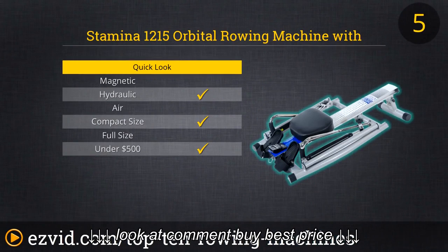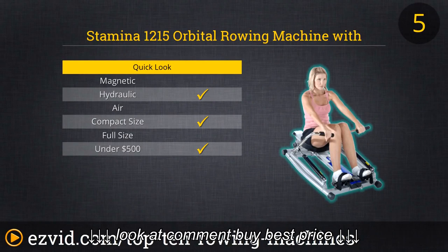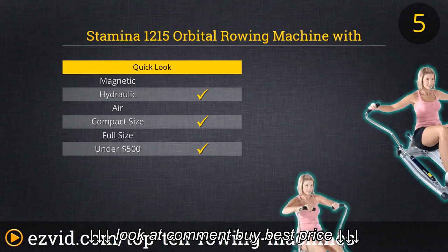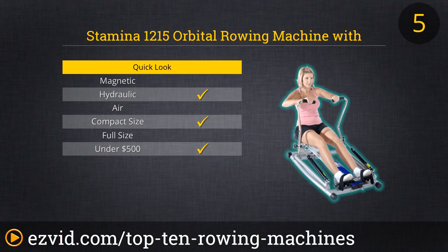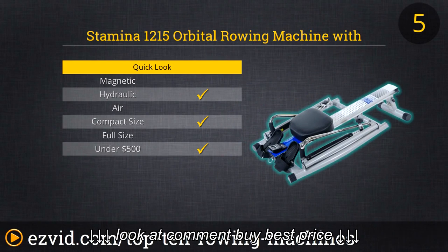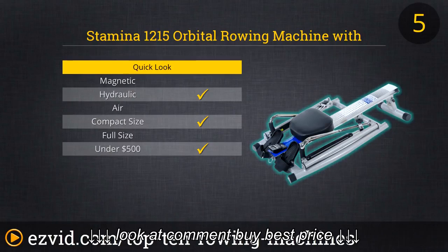At number 5 is something a little non-traditional — the Stamina Orbital Rowing Machine. We have this one on the list because it's so compact when you fold it up; you can literally fit it in your closet. However, the machine does have a few flaws, as you might expect at such a low price and compact form factor. The resistance is very stiff and doesn't have that gradual inertial buildup that most rowing machines have. That said, it does offer full range of motion — it's cheap and compact, so it might be worth checking out.